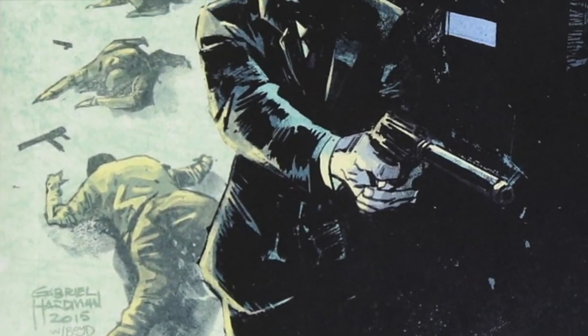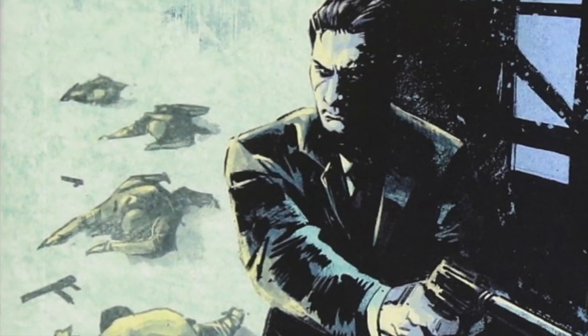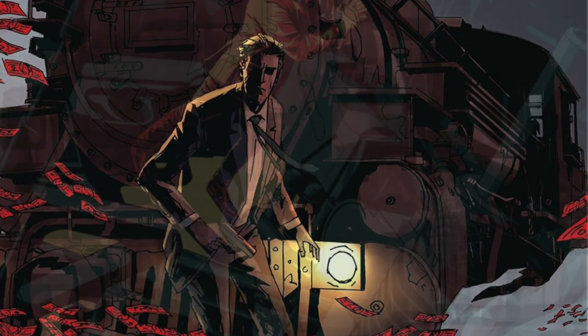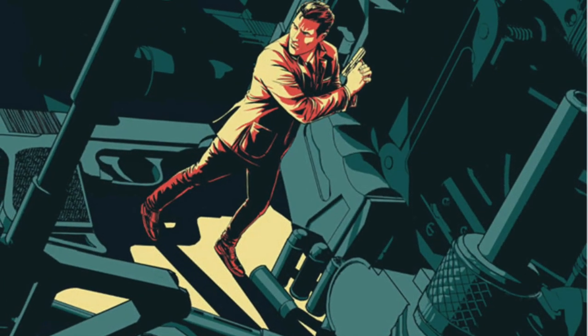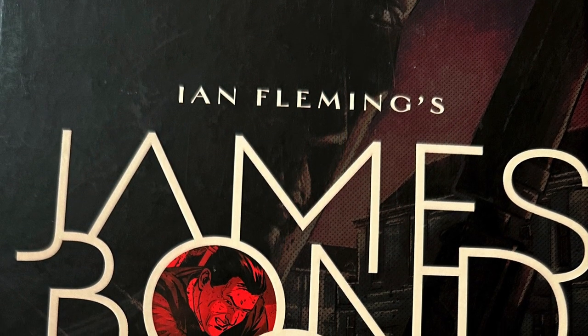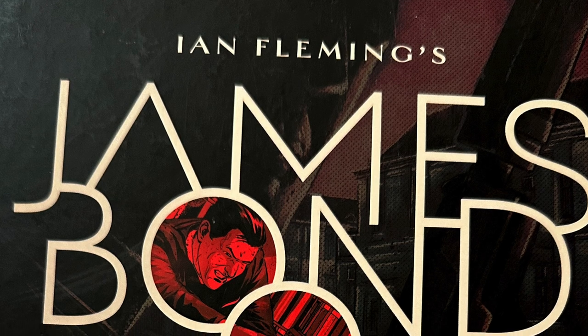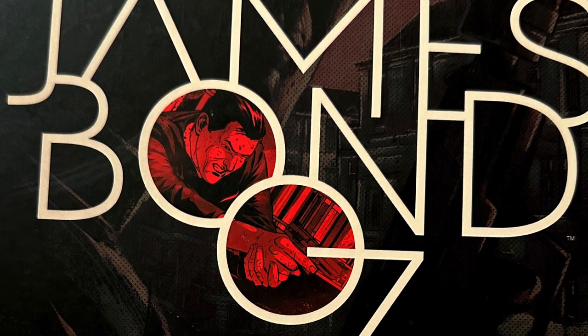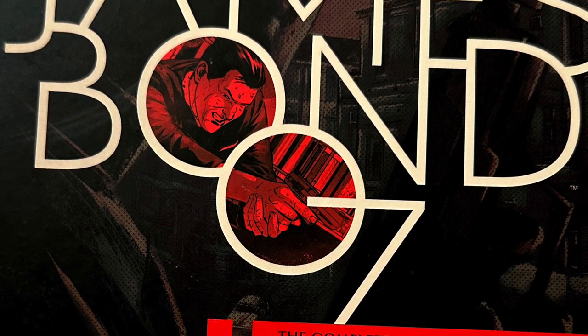He had a lot of different names, depending on where in the world he was, but there's only one that matters. You killed 008, and I'm 007. Today on the Comic Book Report, James Bond 007, the complete Warren Ellis omnibus from Dynamite Entertainment. Stick around and check it out.